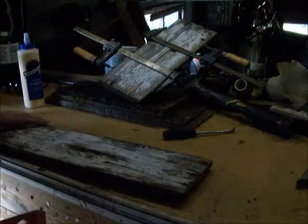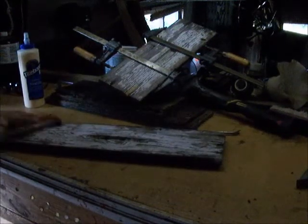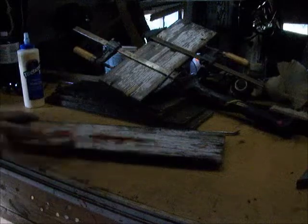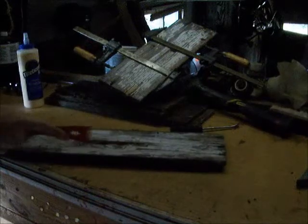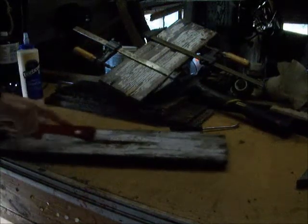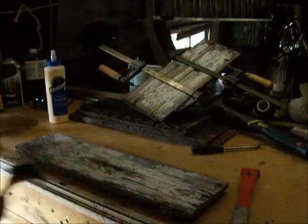While I've got it apart, I'm going to go ahead and scrape the paint off the back side. Now I've got a little wire brush here I'm going to run over to get any fine pieces of paint off.